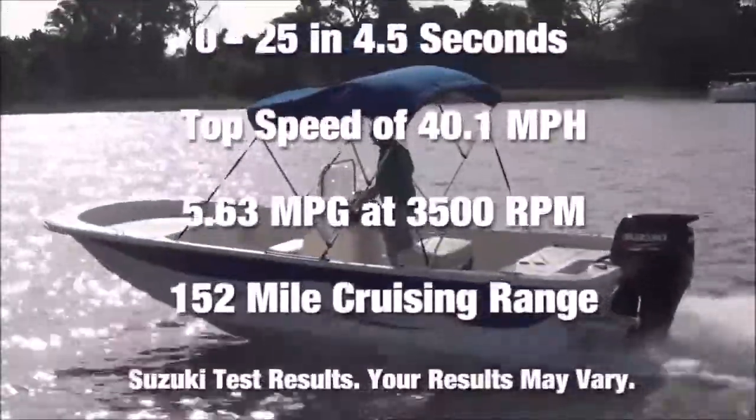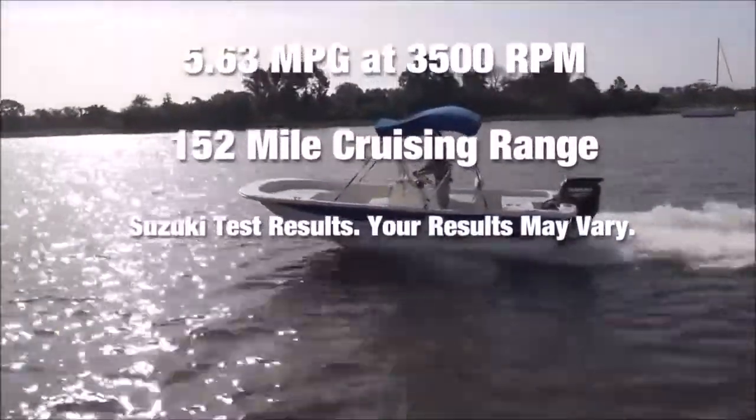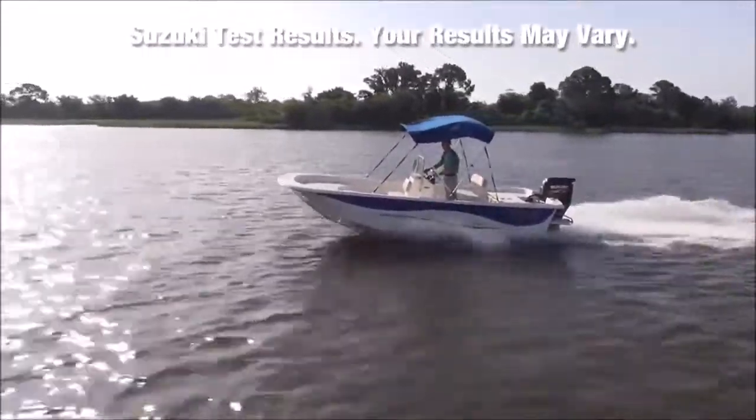Best fuel efficiency was 5.63 miles per gallon at 3,500 RPM. With the boat's standard 30-gallon fuel tank, that gives us an approximate cruising range of 152 miles.